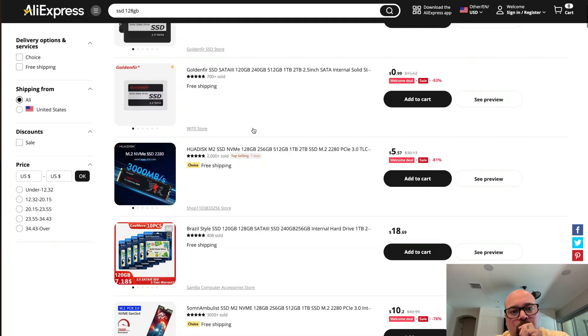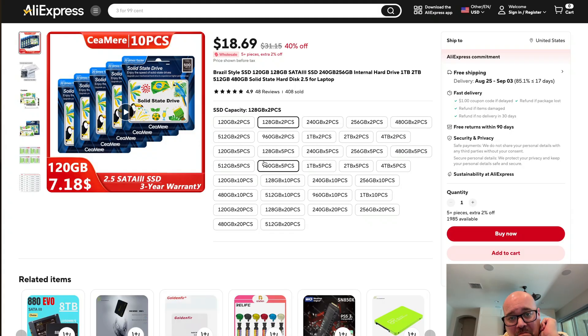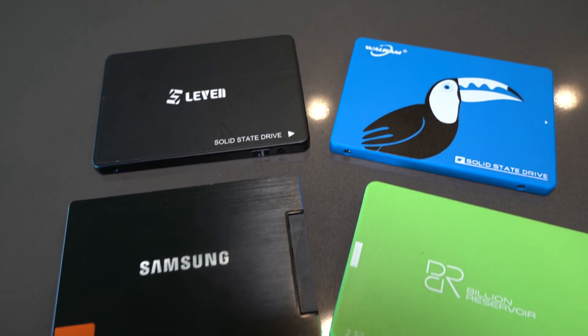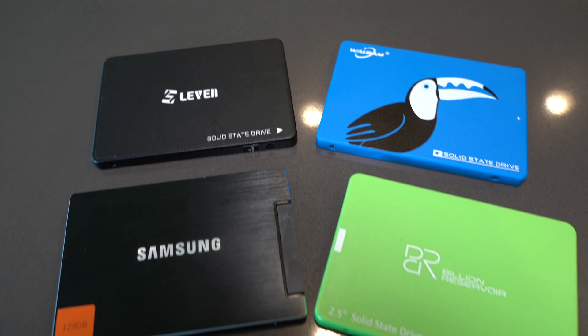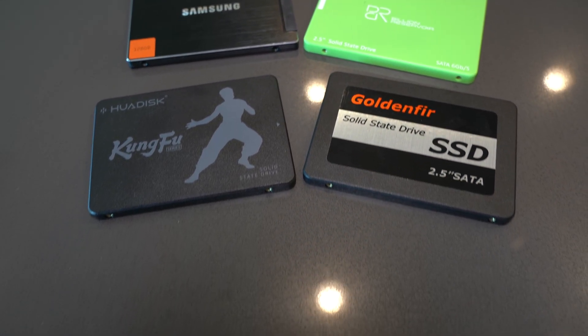Like me, you've probably browsed AliExpress or Amazon for a cheap SSD for one of your projects. With so many different options, how do you even pick the right SSD? Today we're going to take a look at six different 128GB SATA SSD drives, all under $15, and put them through their paces to see which one comes out on top.